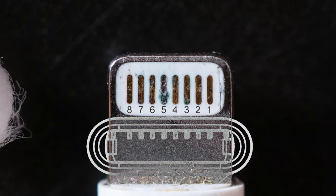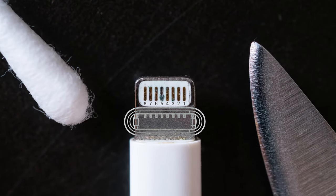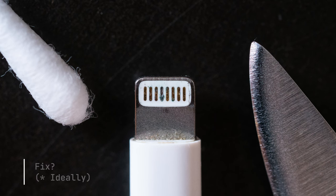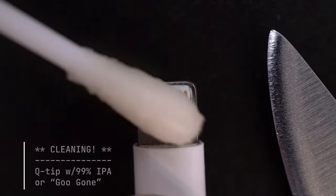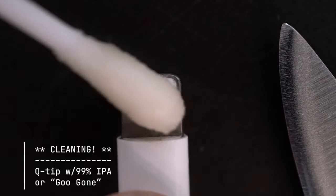Pin 5 is responsible for providing power and charging. This is the one that often gets corroded. But using some common kitchen cleaners, you can restore this to working order. First, dip a Q-tip in 99% isopropyl alcohol, or if you have it, Goo Gone.